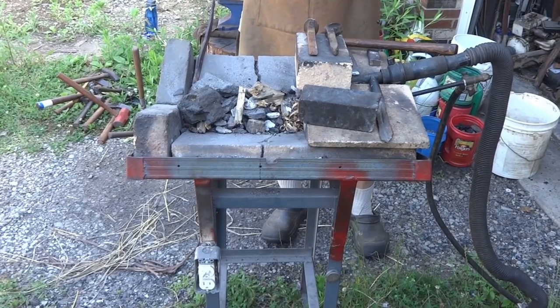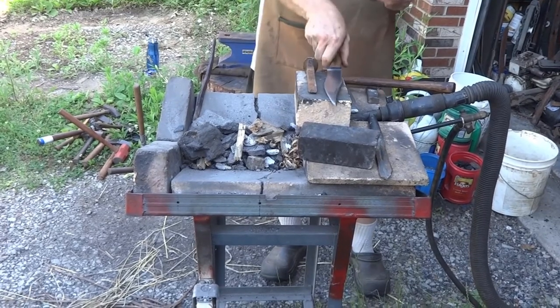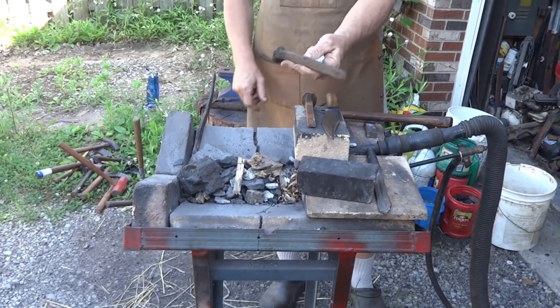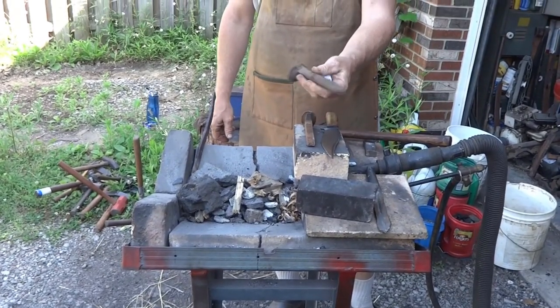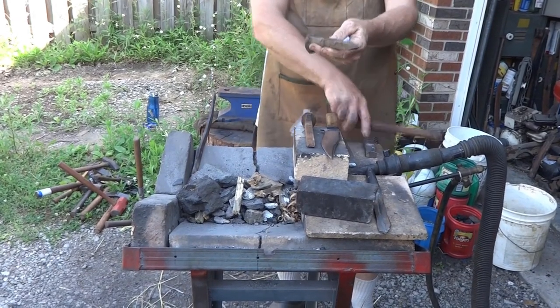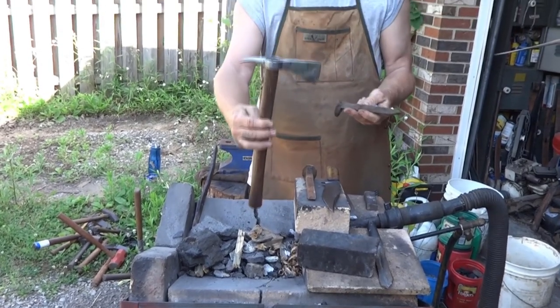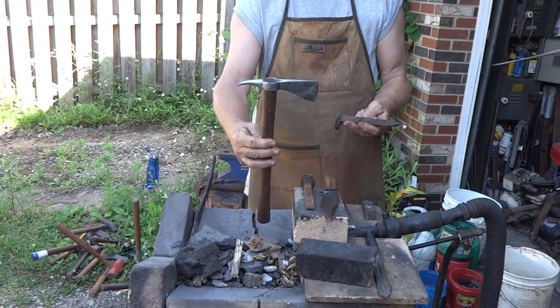We're going to do some educational blacksmithing. We're going to take a railroad spike — this stuff all comes from an estate sale, so don't go out to your local railroad and take these. We're going to turn this railroad spike into this tomahawk; at least this is going to be the beginning of it.